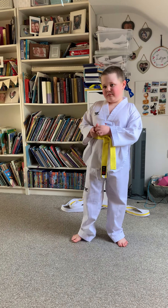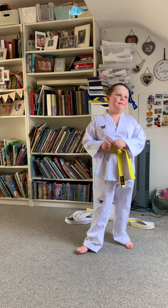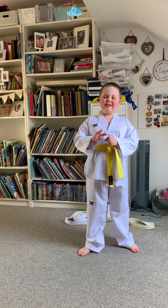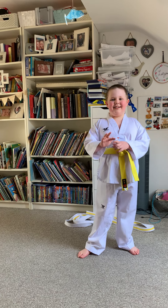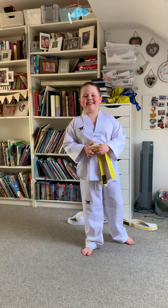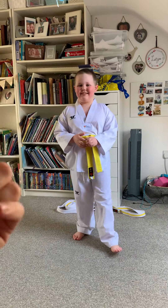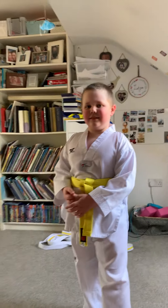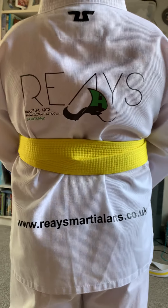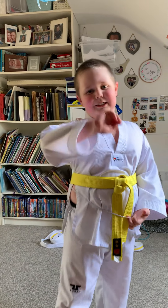What would people have to do if they'd like to try out taekwondo? They could come to the class. Turn around and we'll show them the information — it's on the back. There's the website. And that is my video, bye!